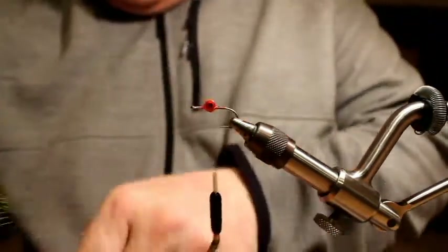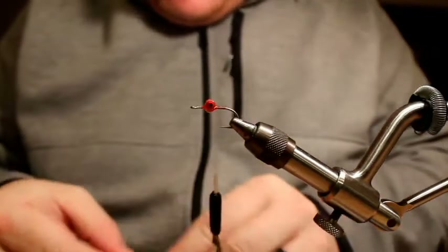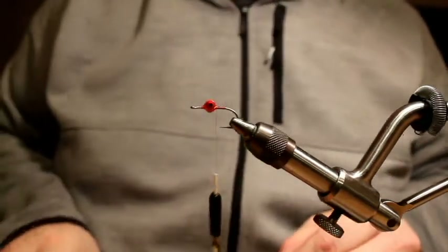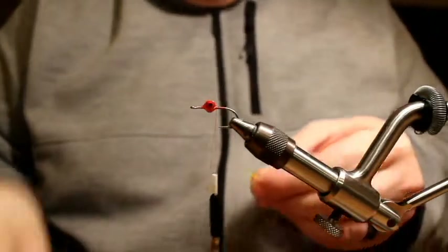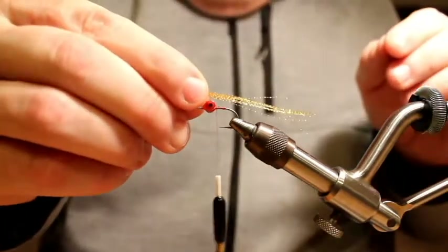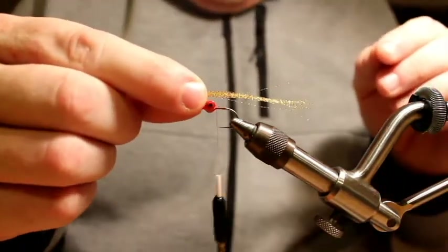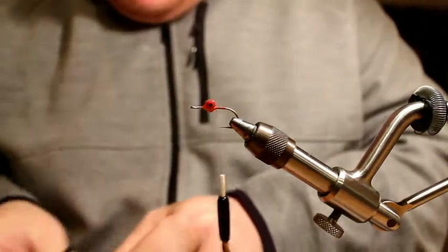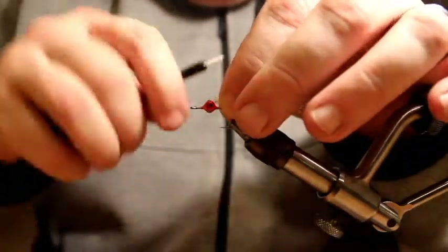Starting off, I'm going to go with some orange crystal flash for this one. I used a little different flash on the original ones I tied, but I'm just going to try this and see what it looks like today. I want this pattern maybe two inches long tops, though you can definitely go bigger or smaller as you need to.